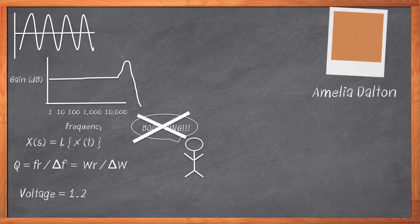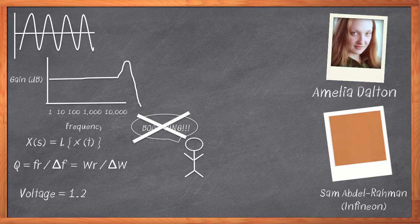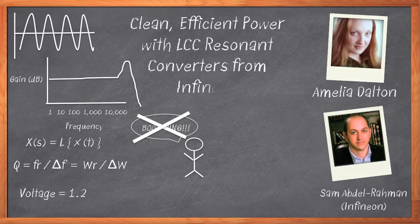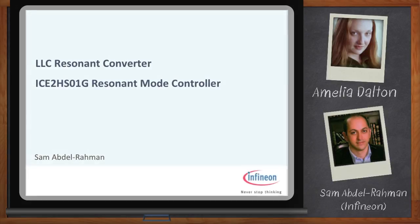I'm Amelia Dalton, host of Chalk Talk. Today we're going to take a fascinating journey into the world of DC-to-DC conversion with an LLC resonant mode controller. My guest is Sam Abdelrahman from Infineon. Roll up your sleeves, put on your propeller beanie, fire up MATLAB, and let's get cracking. You can click the link to download several application notes that further expand on this topic. Welcome, Sam.